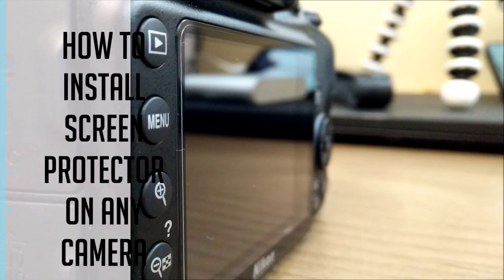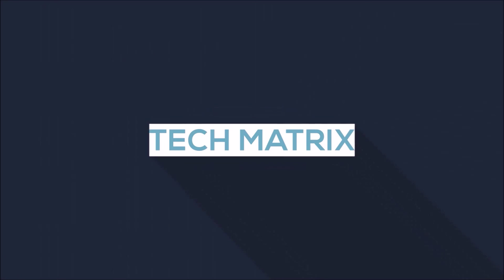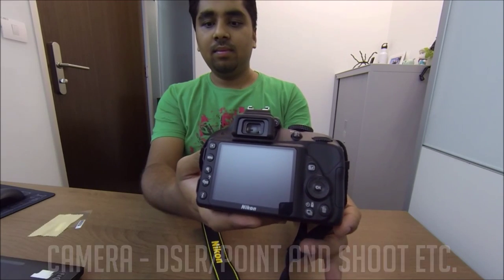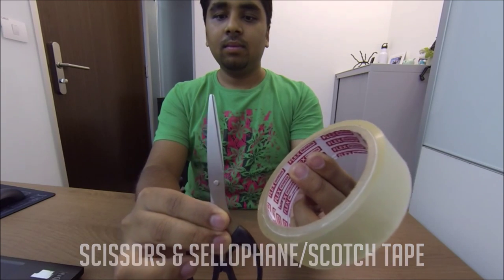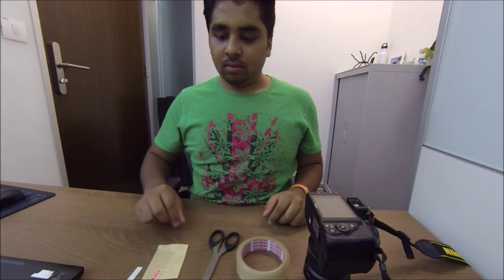Let's get right into it. All you need is your camera, the screen protector, a microfiber cloth, some scissors, and cellophane tape.